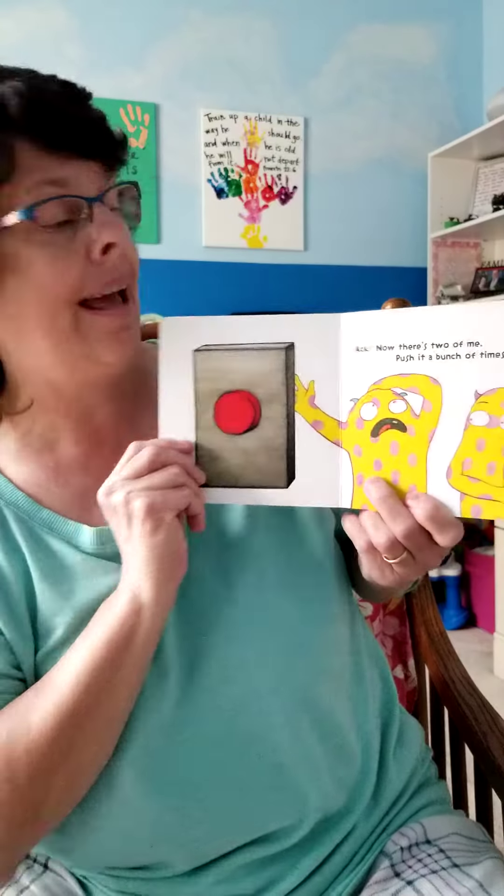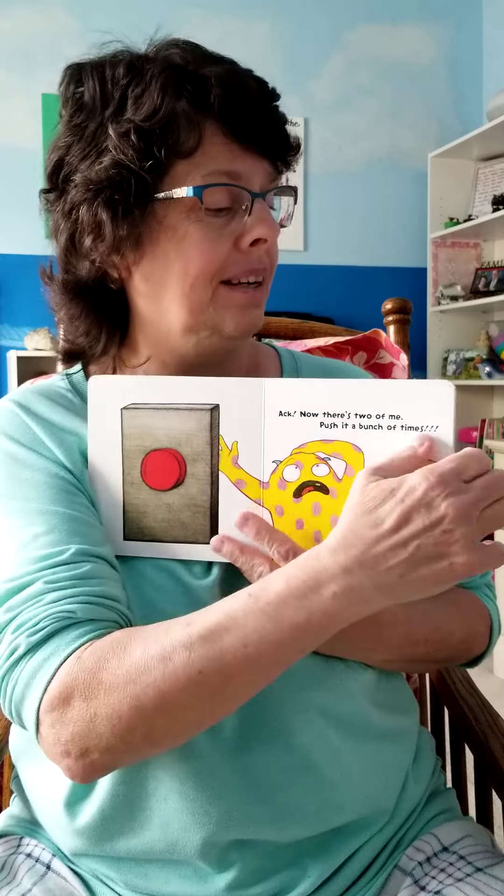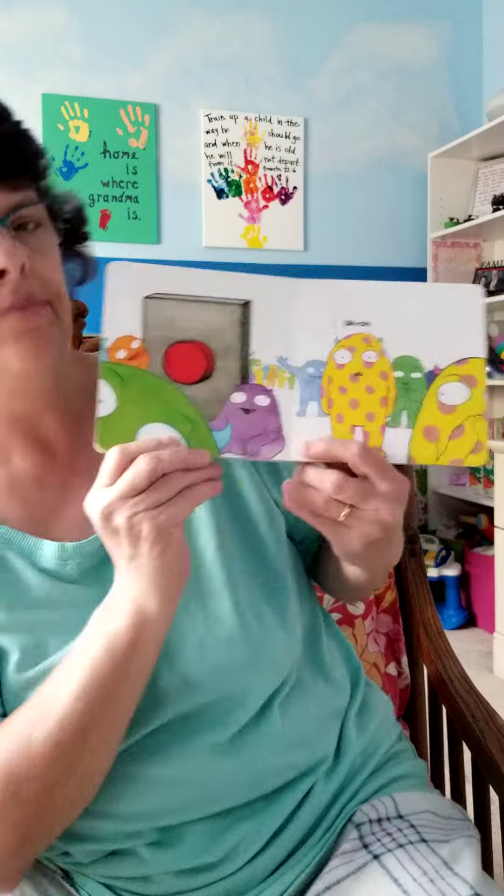'Now there's two of me! Push it a bunch of times — push, push, push, push that button!'